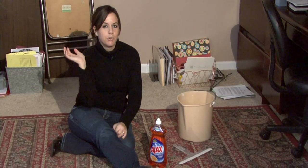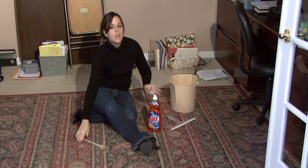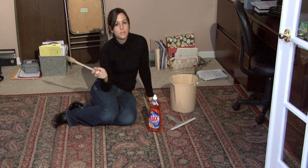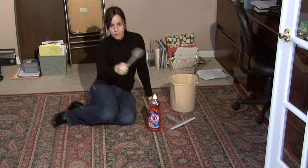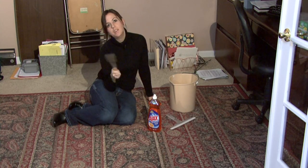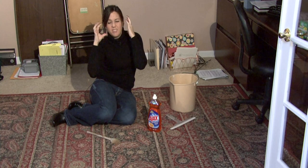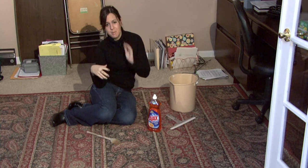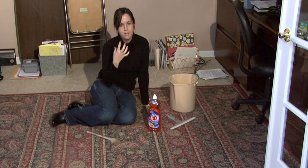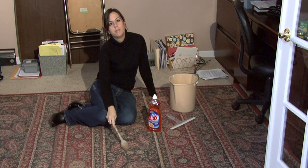Take your rug outside and either throw it over a tree limb or hang it on a clothesline — just get it hung up. And then that's the fun part. If you're stressed out, this is a good exercise for you. Whack the rug with your wooden spoon or your rug beater and beat all of the dust out of it. You're going to probably want to put one of those masks over your face so that you're not breathing in all the dust and dander that's coming off of the rug.